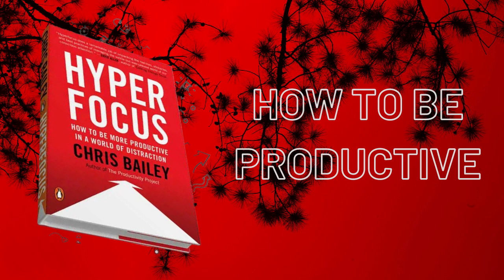Part 1: Hyperfocus. Chapter 1: Switching off autopilot mode. We do most actions on autopilot without conscious deliberation. Attention is our most limited and constrained resource — manage it with intention to become more focused, productive, and creative. Directing your attention toward the most important object of your choosing and then sustaining that attention is the most consequential decision we will make throughout the day. We are what we pay attention to.